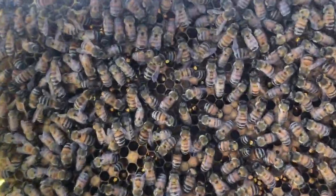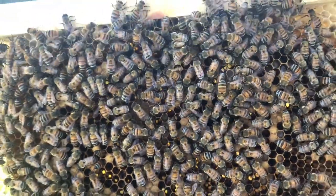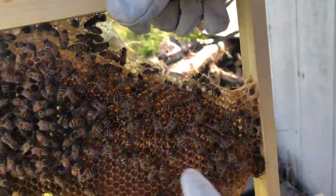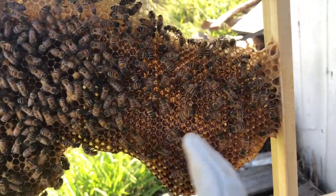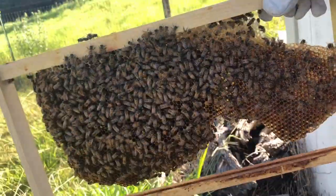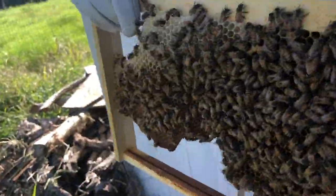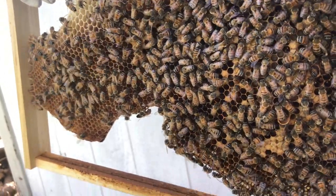And these capsules are where larvae are turning into bees. Now over here, there's some honey, right all over this. If you see that gleam, that's just honey.